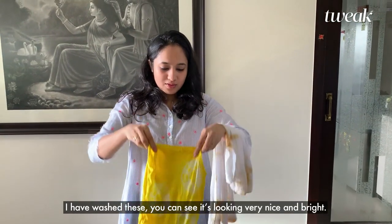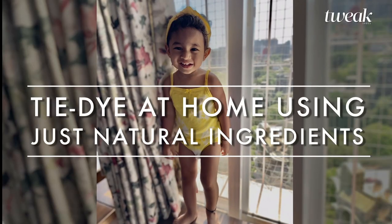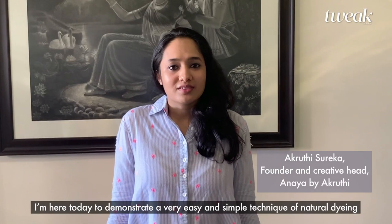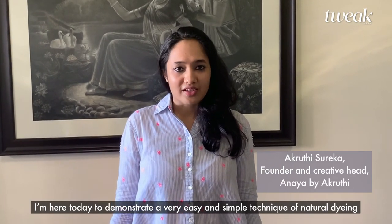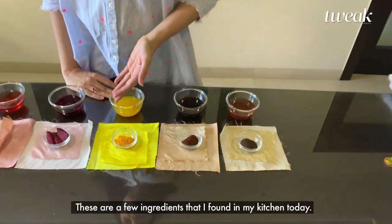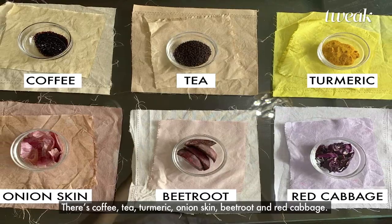I have washed these — you can see it's looking very nice and bright, you can see the patterns very well. I'm here today to demonstrate a very easy and simple technique of natural dyeing which can be easily done at home. These are the few ingredients that I have found in my kitchen today: coffee, tea, turmeric, onion skin,